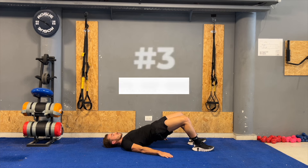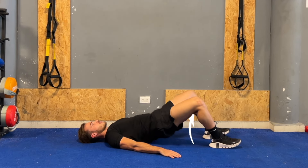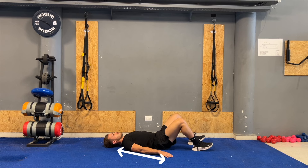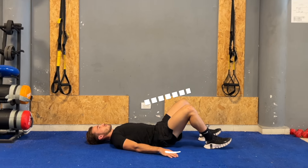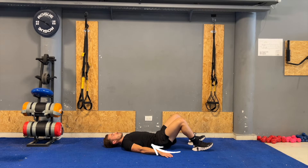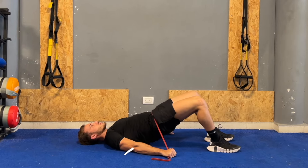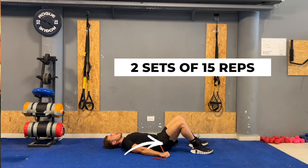The next exercise is the glute hip bridge, which will help strengthen the glutes and provide stability to the leg. Begin by lying on your back with your knees bent and feet flat on the ground, positioned about hip-width apart. Keep your arms flat at your sides. Lift your hips, aiming to form a straight line from your shoulders to your knees. At the top of the movement, squeeze your glutes and hold briefly before gently lowering back down. To increase the challenge, consider adding resistance by using a band wrapped around your waist. Perform two sets of 15 repetitions.